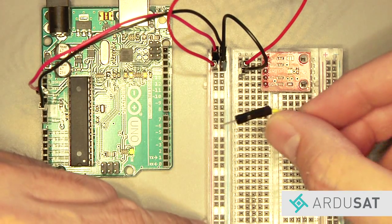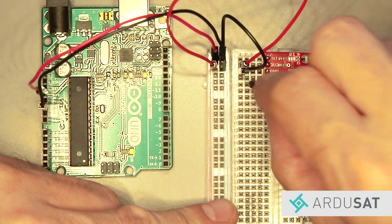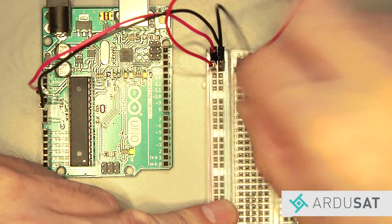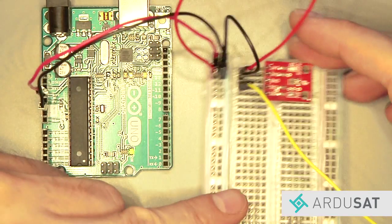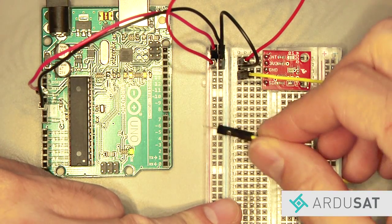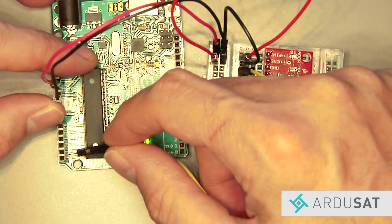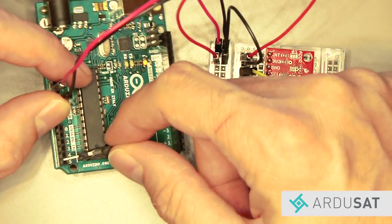Now take a yellow jumper wire and plug one end into the SCL pin of the sensor, which is in row number four. Take the other end of the jumper wire and plug it into the Arduino on analog five.